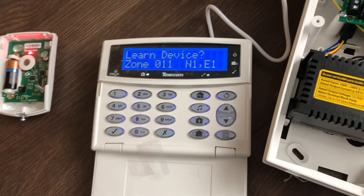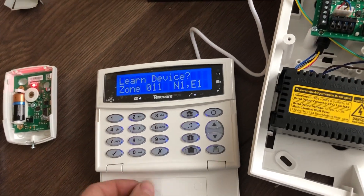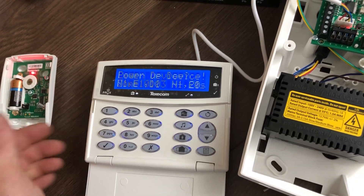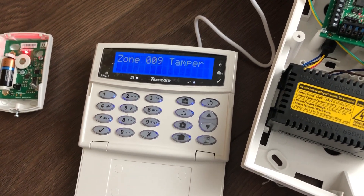Once you've learned all your devices, the next thing is to learn the keypad, which is done by simply ticking to learn device and removing the engineer's lead. Within the time frame, press tick on the keypad and it'll learn itself to the system.